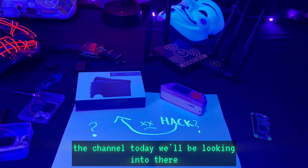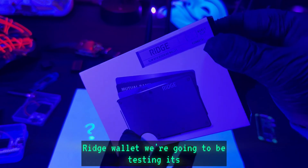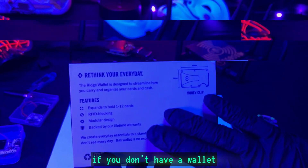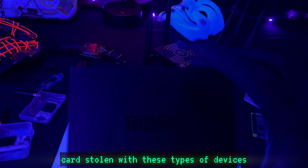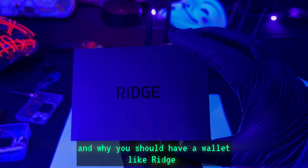What's going on everybody, welcome back to the channel. Today we'll be looking into the Ridge wallet — we're going to be testing its RFID blocking features and showing you how vulnerable you really are if you don't have a wallet that blocks RFID. This video is going to help spread awareness about the vulnerabilities of getting your cards stolen with these types of devices.